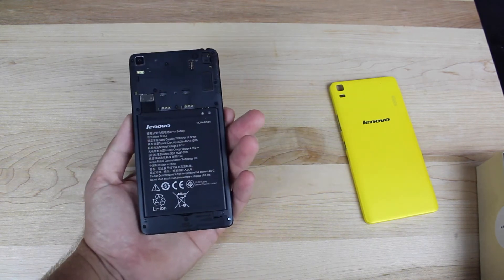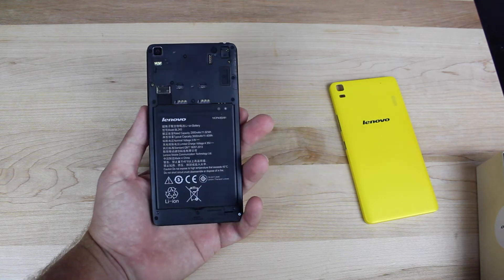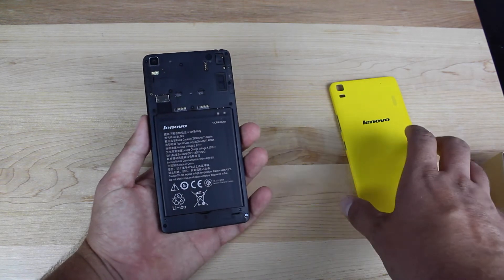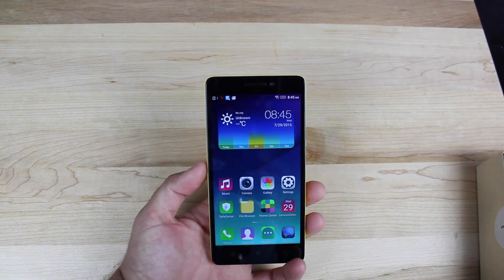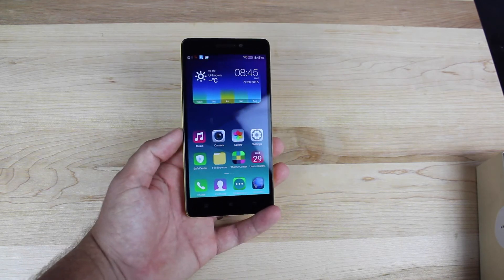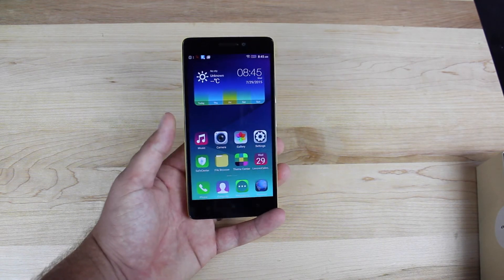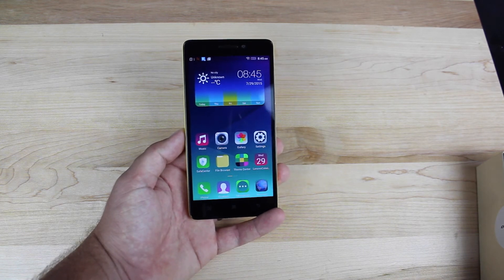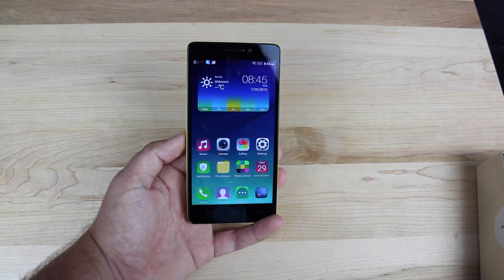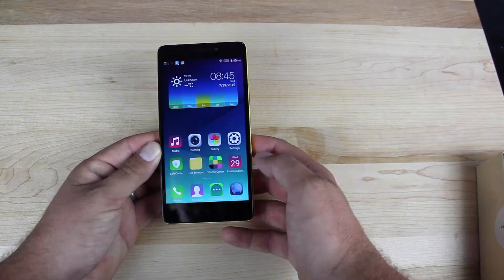The battery is a 3,000 milliamp hour battery and standby time on this phone is awesome. I actually took this out of the box for the first time about a week ago, and it has lasted me the entire week. I'm down to about 14% and I've only charged it once. It's been off the charger now for about four days and it's still at 14% battery life. So standby time has been awesome. I didn't see a drastic decrease in battery as I used the phone, so I feel like the battery will hold up pretty well on this device.